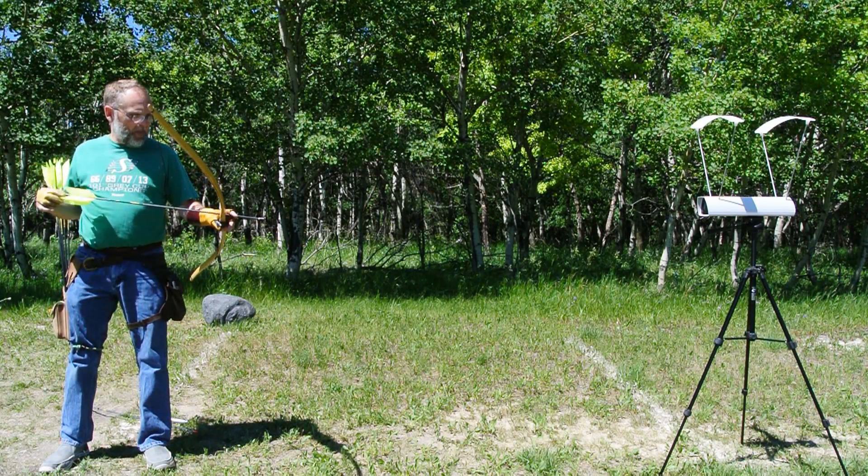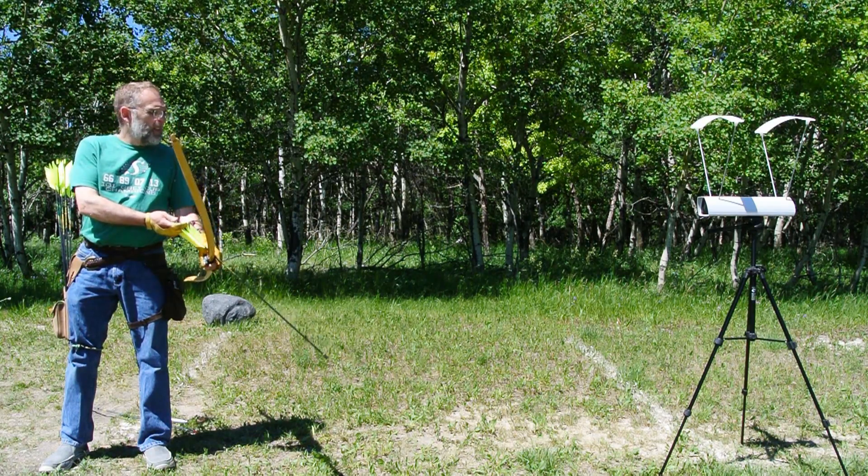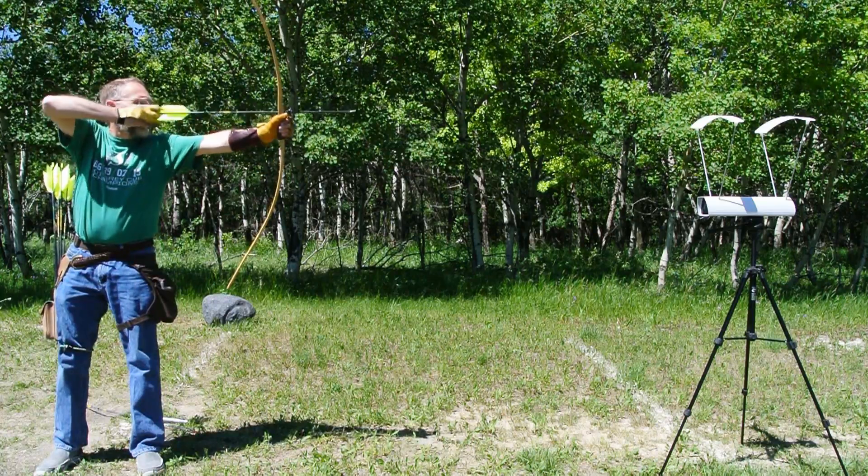Fluflu arrows on the Karl Longbow on a very hot day. Chronograph to see whether it does. First set of six.